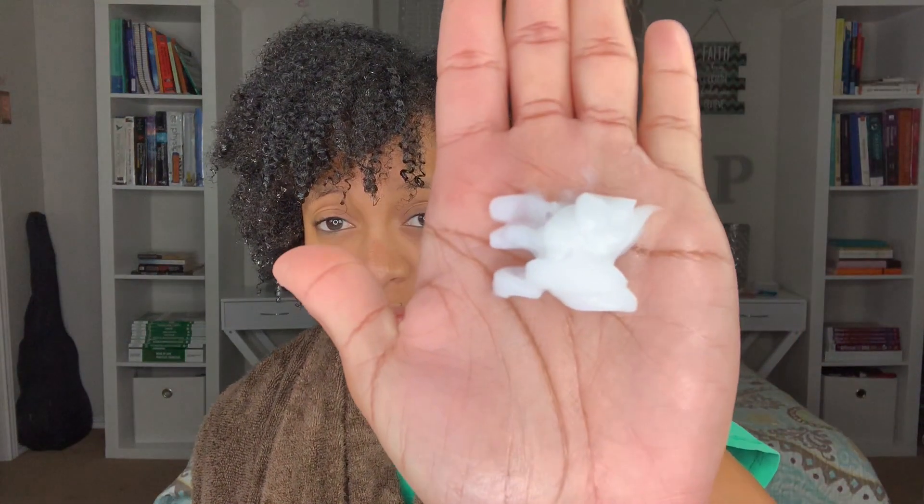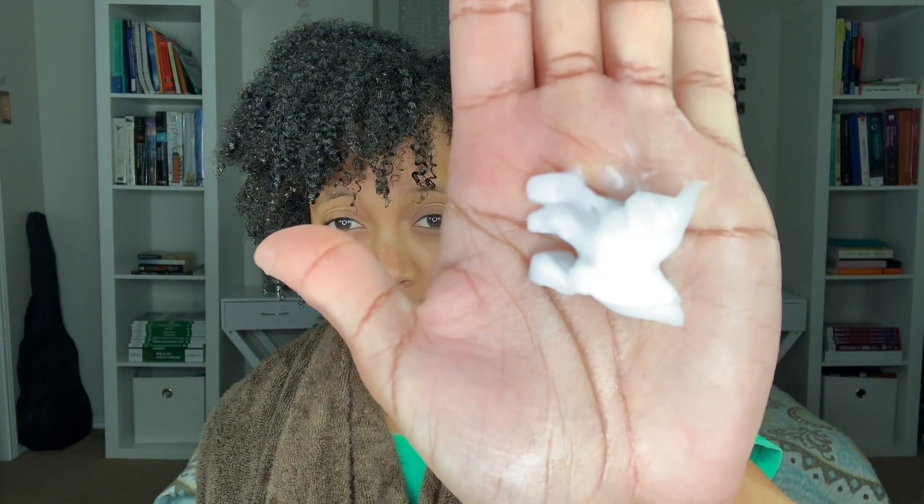This conditioner is very thick — it looks like this. I'm just gonna work that all through. Oh, it feels really good! It smells like vanilla, like butterscotch — I don't know, but it smells really good, like candy or food. I'm just gonna work this through my hair.